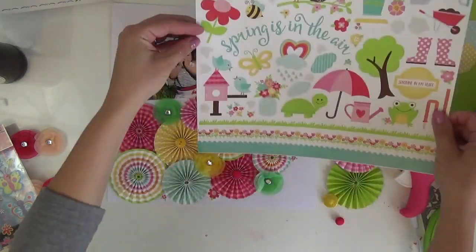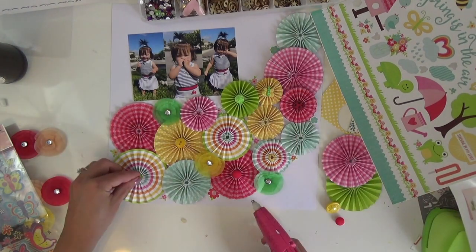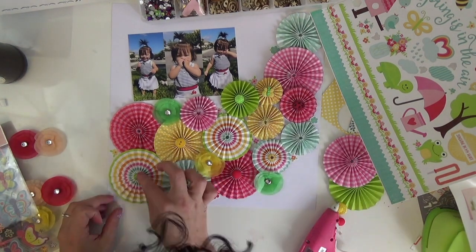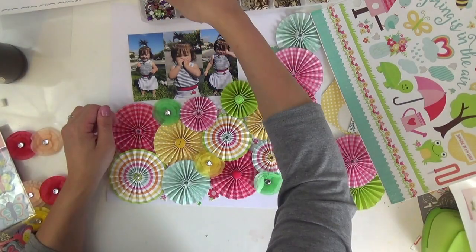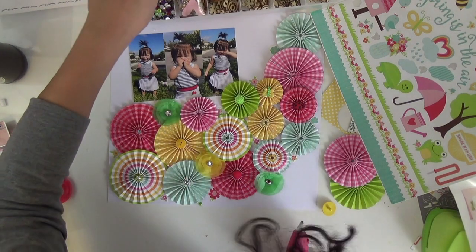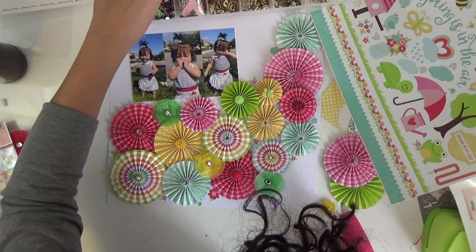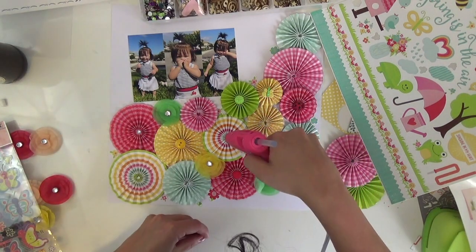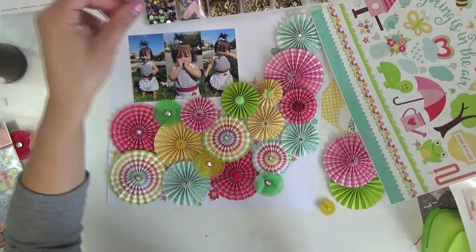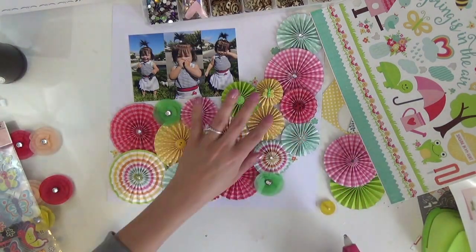Obviously these are going to match perfectly since they're featured in the collection. I thought about adding the little critters — like the turtle and the frog and some other things — but I decided against it. I went ahead and added some clear stones from my collection, because those little tissue paper flowers included had rhinestones in the center. I have a bunch of these in a little jewelry organizer, so I filled the center of each pinwheel and added more clear gemstones so they all kind of matched. A little pop of bling won't hurt anybody, right?